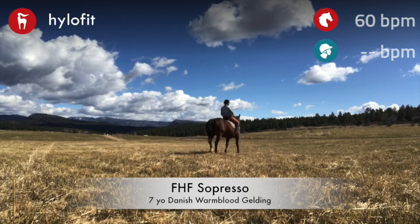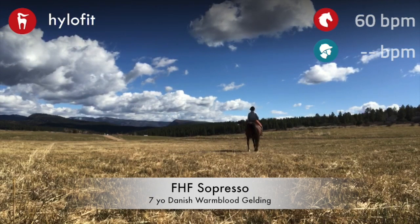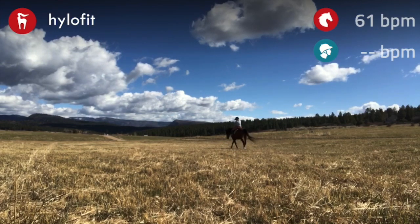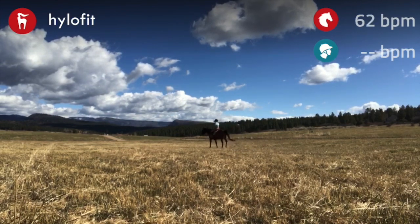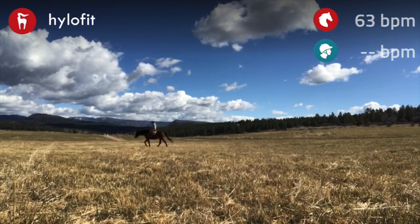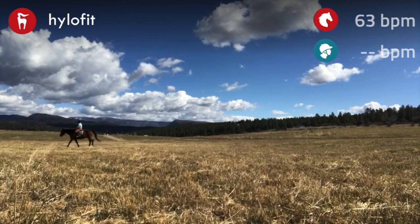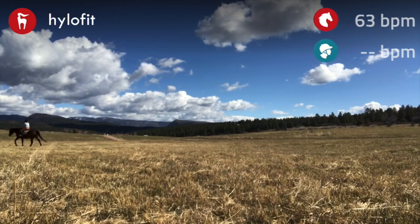Here's our second horse, Suprazo. He's a little bit younger than Ali, but super fun to ride, super trainable. Every horse I start out, I just ride them on a really nice loose, loose rein.